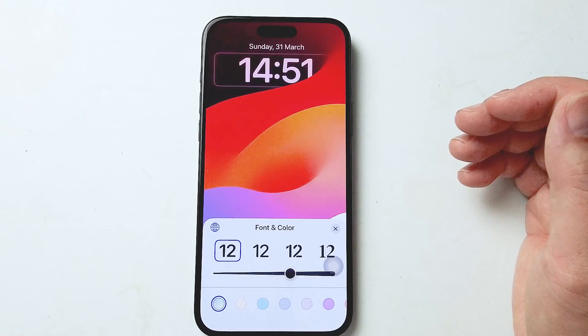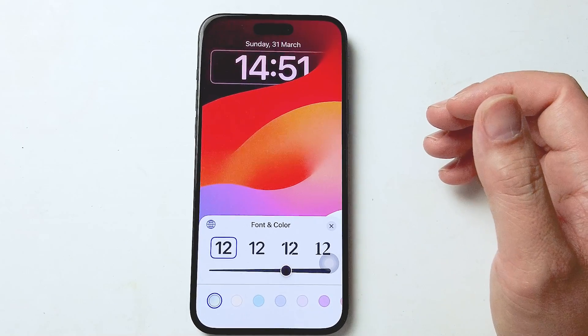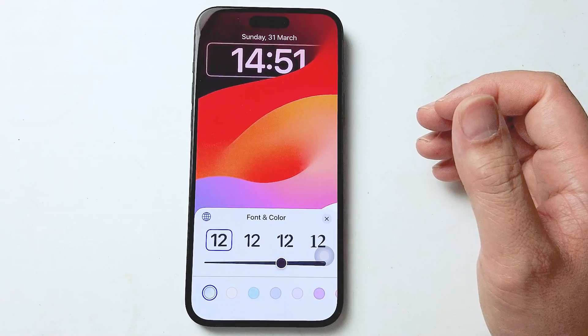So there you have it everyone, just a quick tip on how to change the clock for the iPhone 15 Pro Max. If you like this kind of content or find this kind of content helpful leave a message down below. Don't forget to subscribe.